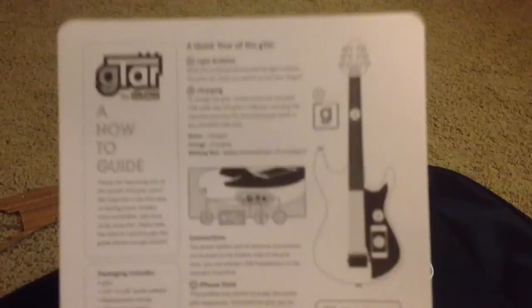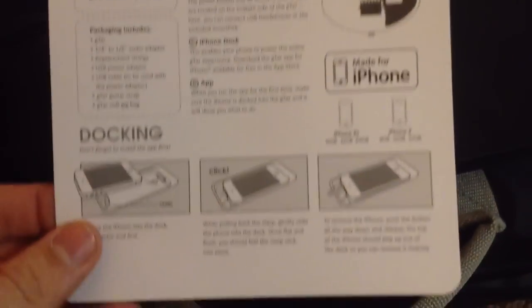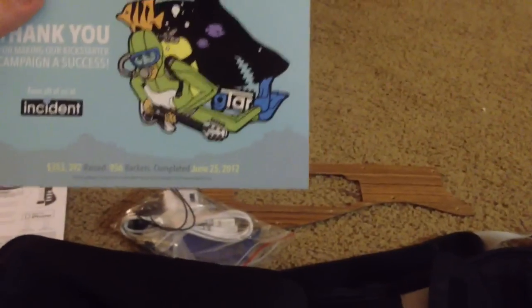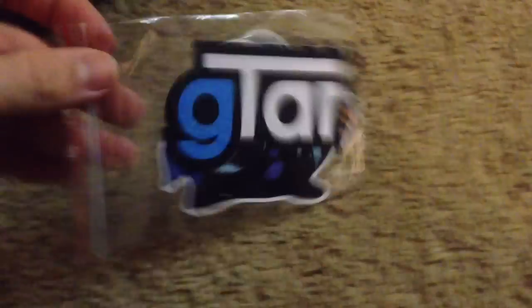Here is a fact sheet — I'll get my iPhone to focus in on it for you. Quick facts: how to set it up, how to rock your phone, rotate your phone into it, docking it, and some legal disclosures on the back side. There's also a thank you card from Incident — a nice added touch. And some stickers: a G-TAR sticker and a couple other ones.